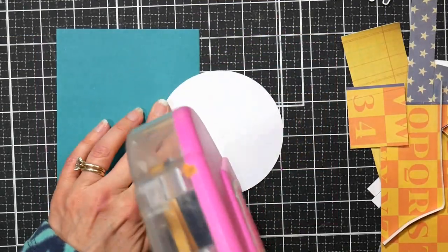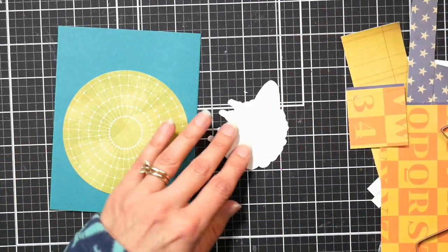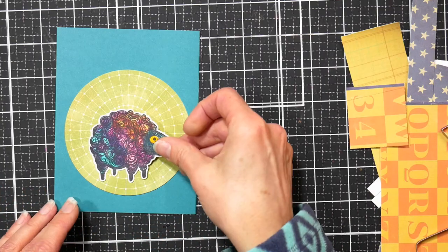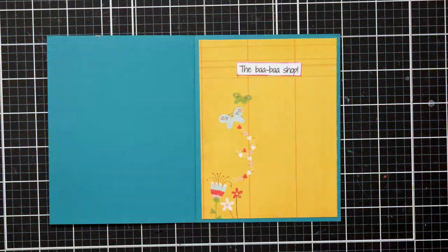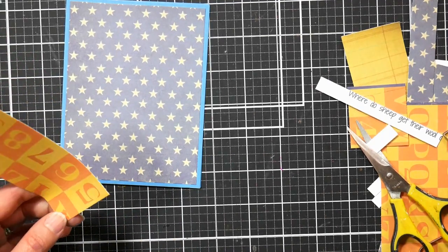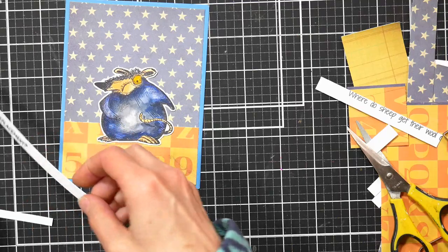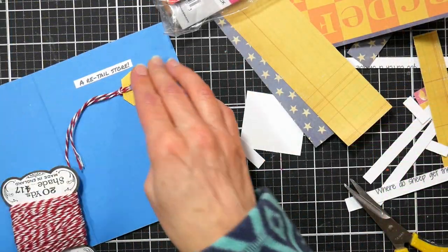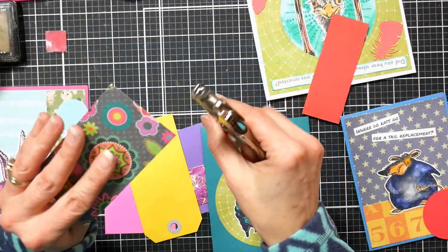I decorated the inside of the bunny card using little journal notes from the same pad of pattern paper and scraps, cutting down the punch line sentiment strips and gluing those down. Here's a look at the finished bunny card and the inside. The last two cards we're putting together quickly — more of the same layering up of pattern paper. The circle leftover from the ostrich card goes in the middle of a teal background. 'Where does a sheep go to get their wool cut? The baa-baa shop!' For the last joke card, layering up kid-themed papers: 'Where does a rat go to get his tail replaced? The retail store!' I put a tag on the inside to hammer the punchline home.